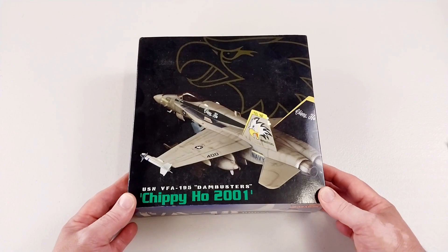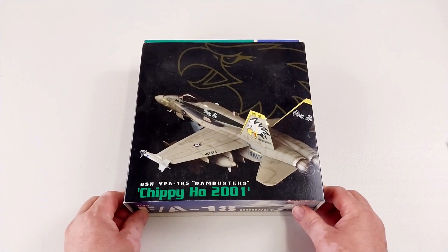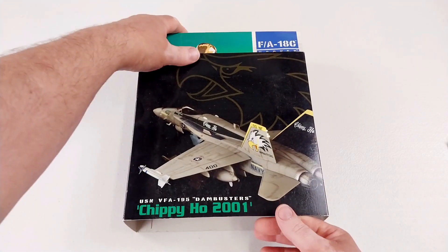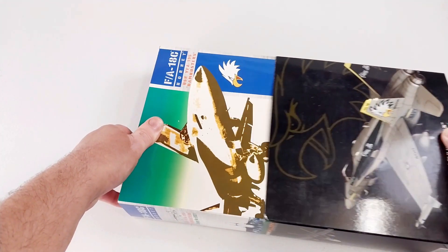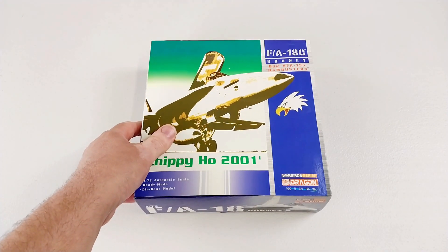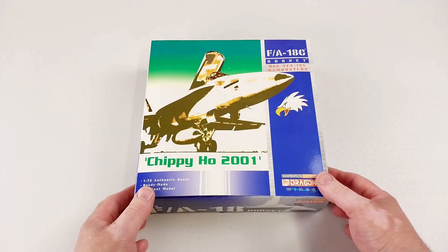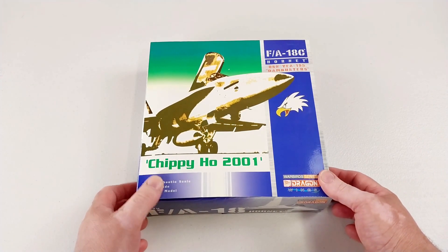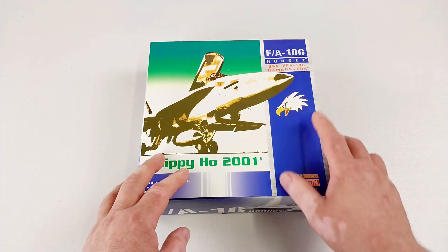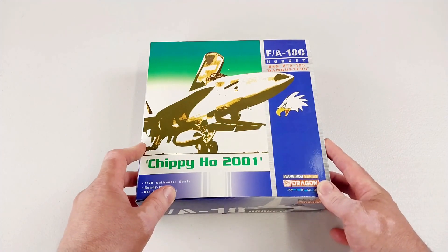Originally known as the Tigers, it wasn't until the Korean War that the squadron earned a new name. Their aircraft disabled a heavily defended Hwacheon Dam held by the North Koreans, and that's where they earned the nickname the Dam Busters. To this day they carry that name. 'Chippy Ho' is sort of their motto — their call sign is Chippy, so Chippy Ho is a takeoff on 'Tally Ho.' The eagle is their little characterization used on their aircraft as well.